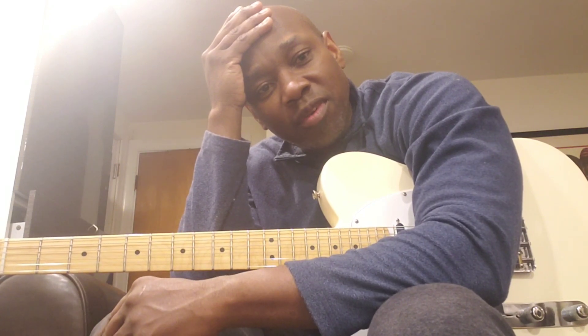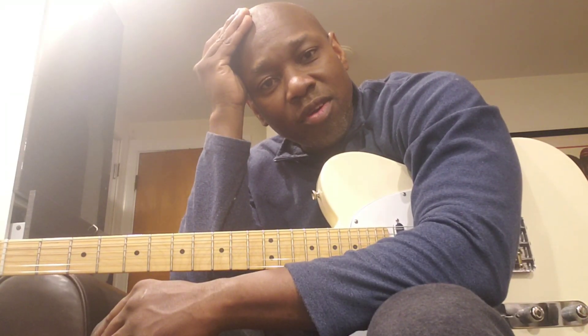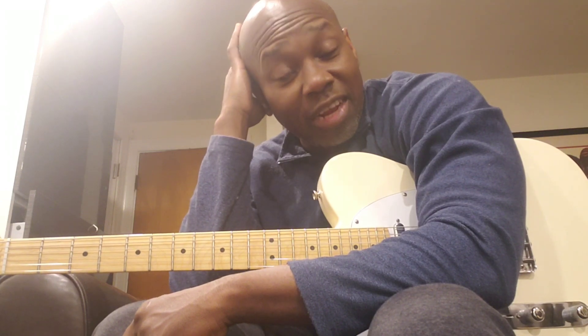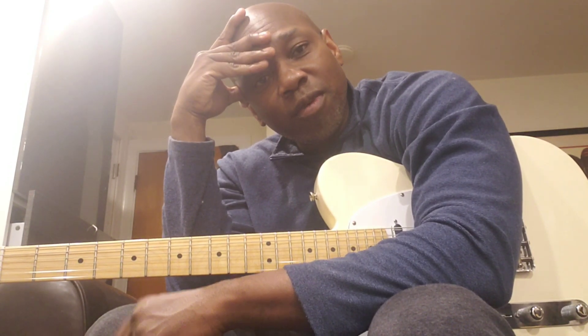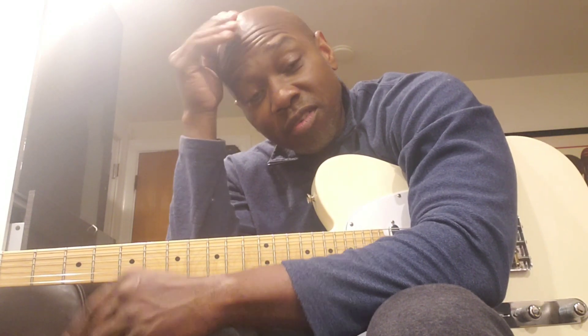Pretty much the accepted way of thinking is that the higher the gauge, the fatter the sound is. So if you're playing jazz guitar and you're using 12s and 13s on your guitar, whether that be an archtop, strat, telecaster, or a 335, you're going to get a fatter sound. Higher gauge, fatter sound — that's pretty much the premise. But there are some people who break that rule and some who adhere to it.